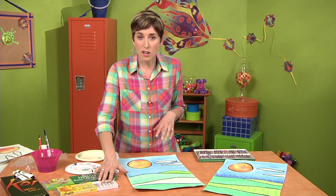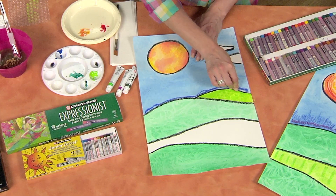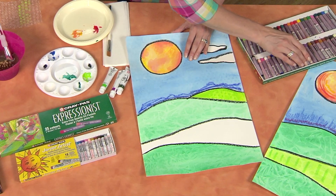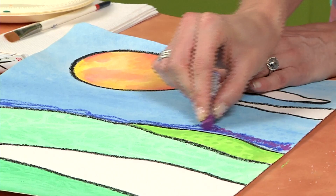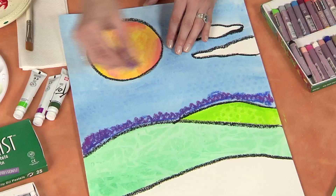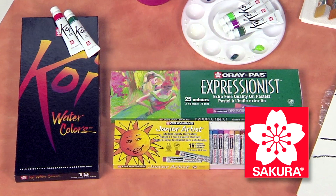So then when everything is filled in and colored in, you can grab your Junior Artist Crepas or your Expressionists — these are slightly larger — and you can draw on top of your drawing to create more texture. I'm going to grab some purple and kind of blend these together. Because of their creamy texture, the oil pastels blend beautifully. This is a project that you could do as a beginner artist or make it really advanced — great for students of all ages.